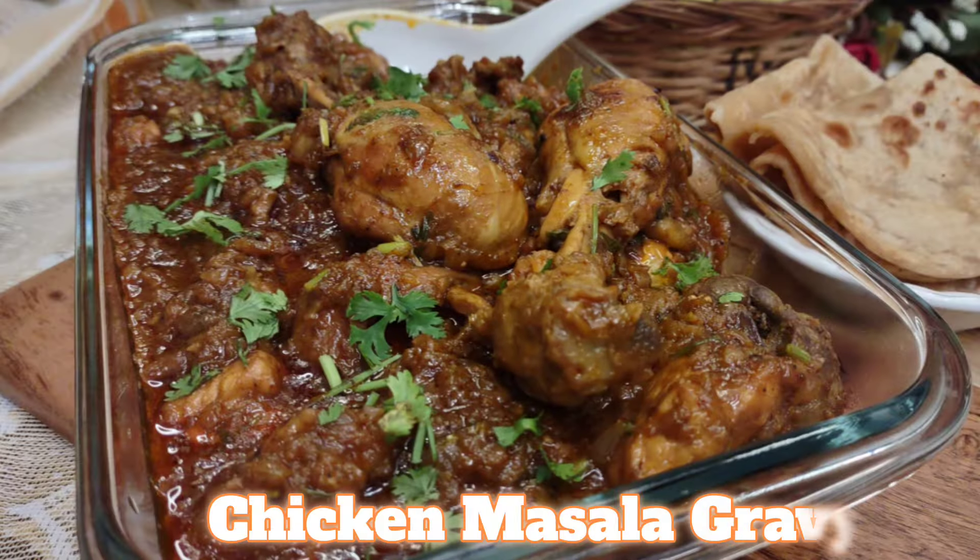Today we are diving into a recipe that's a game changer for all the busy bees out there. If you are coming back home after a long day's work or if you are in need of a quick and satisfying meal for your family, we have got you covered. This is a recipe that's rich in flavour and super easy to make. It's Chicken Masala Gravy.